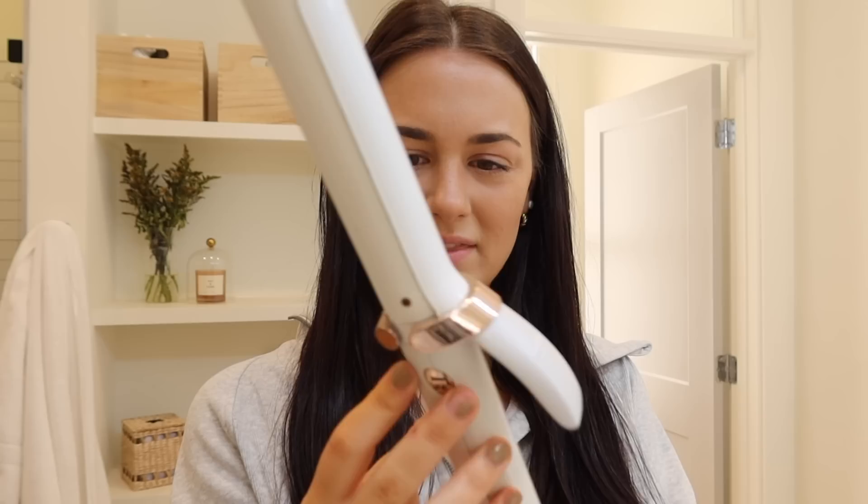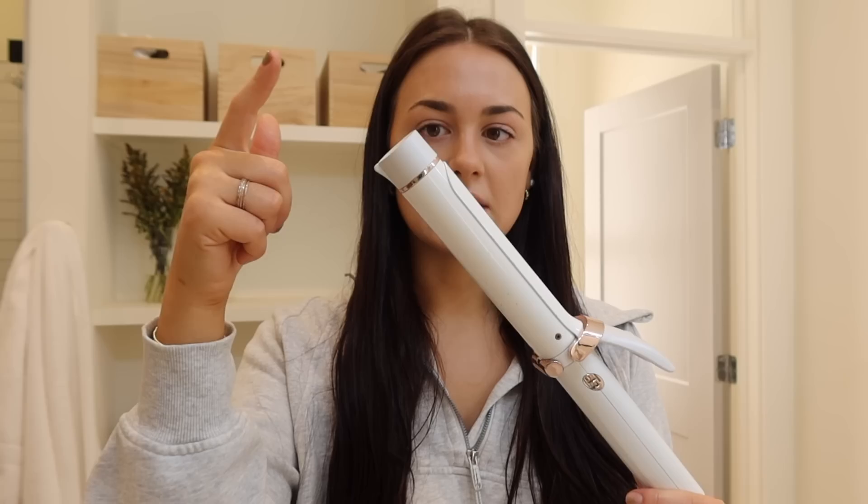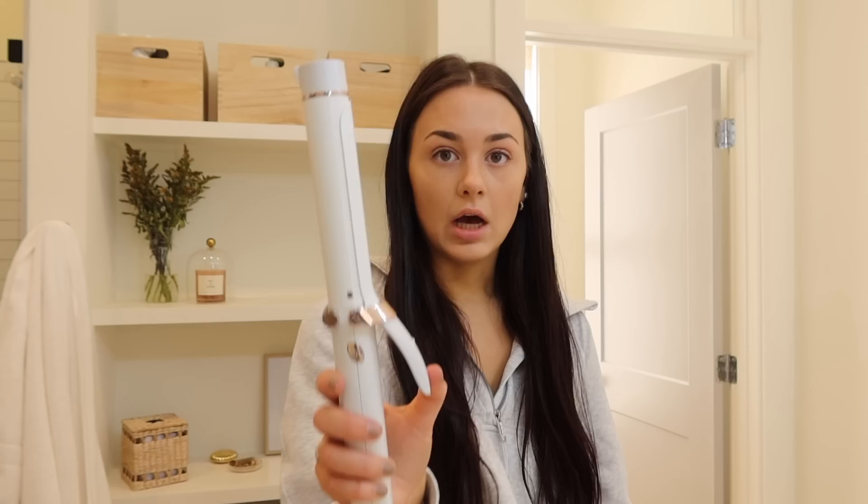I'll spray it, let it sit, and heat up my curling iron. I have a T3 and I freaking love it — I love all T3 hair products. I think this one is 1.25 inches. They have one where you can swap out the barrels, which in hindsight is what I would probably buy if you're investing in a T3 curling iron, because it comes with this size and a couple others. But this is just the standalone iron. I don't use the clamp for my everyday waves — I literally just use this as a wand.